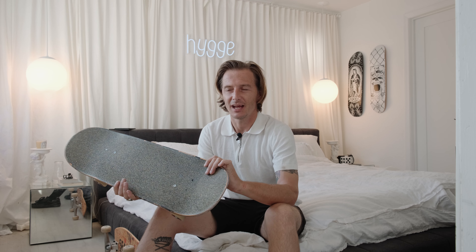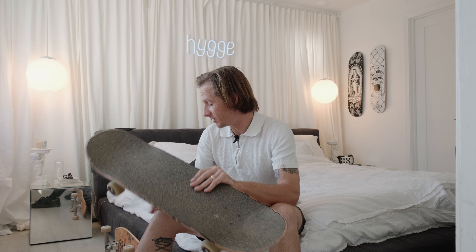I was — and still kind of am — an advocate of having just one board that you can skate everything with, but I recently set up a complete slappy skateboard setup. I made a whole video about setting it up from scratch. I used to only want one board, but now I have multiple boards. This skateboard in particular, I am loving it.